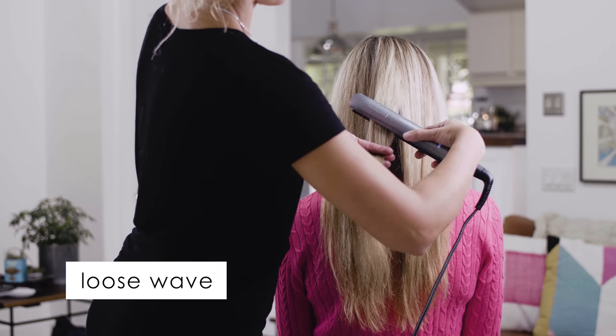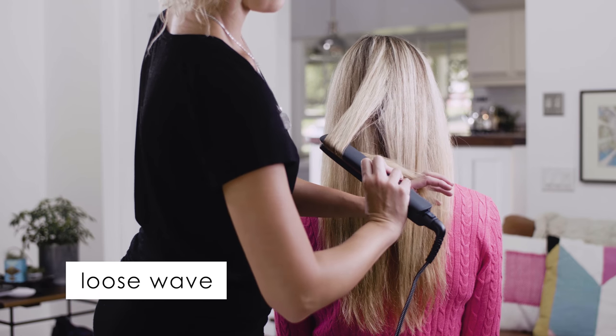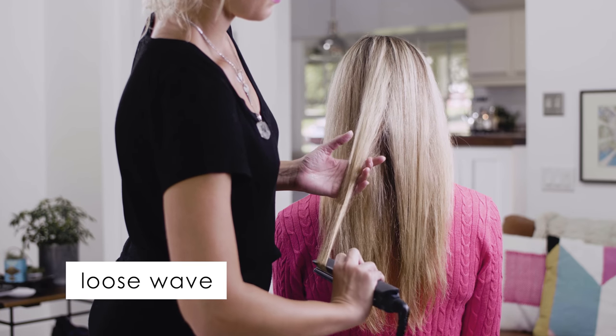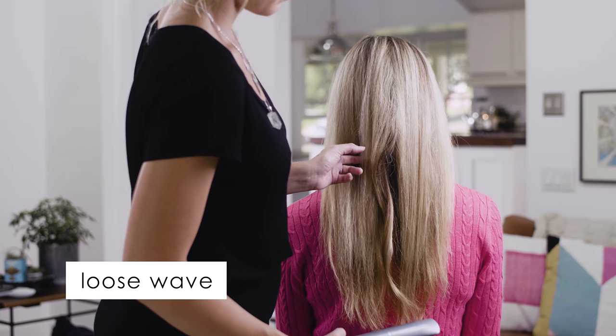The loose wave. Take about a one to one and a half inch section of your hair. Hold the Flatiron at the root, slowly twist, keep twisting until you get about an inch from the bottom of your hair and then release. This is a great effortless look.